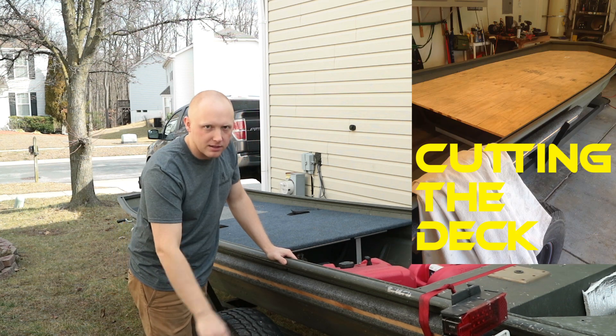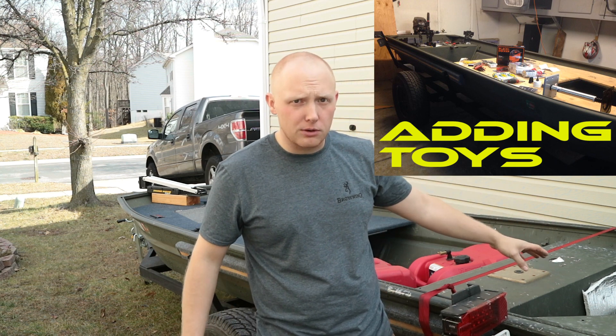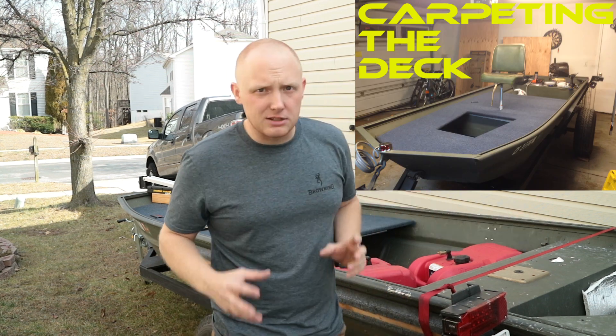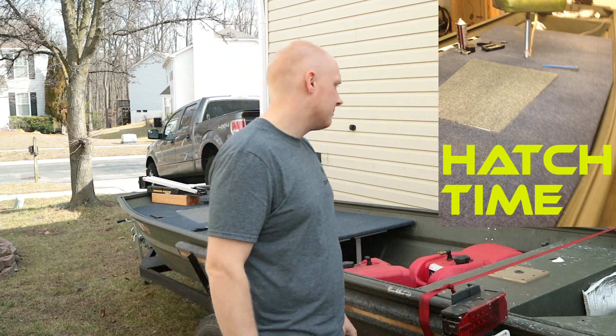In the back is where I keep my two batteries. We're probably gonna create some kind of battery tray for that because they do bounce around a lot back there, and they actually damaged one of my batteries going down the road last year, so that was bad.